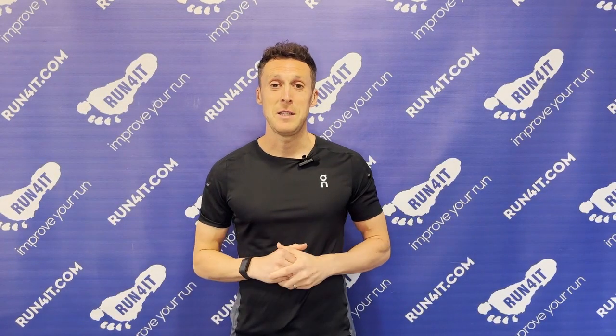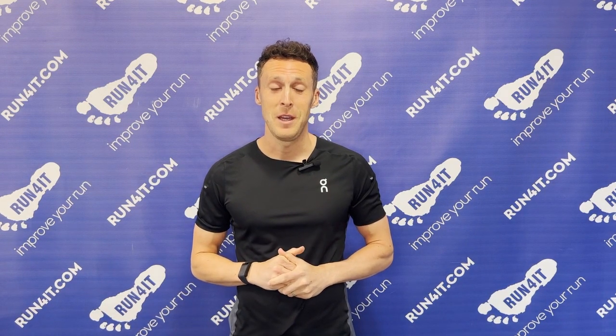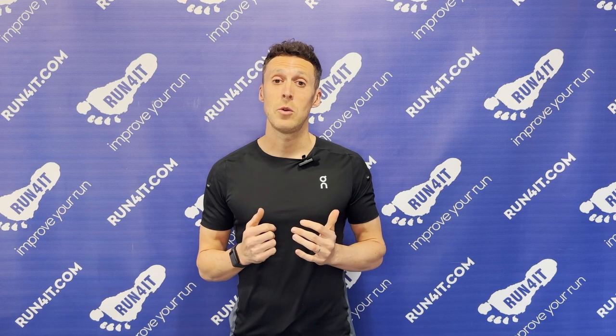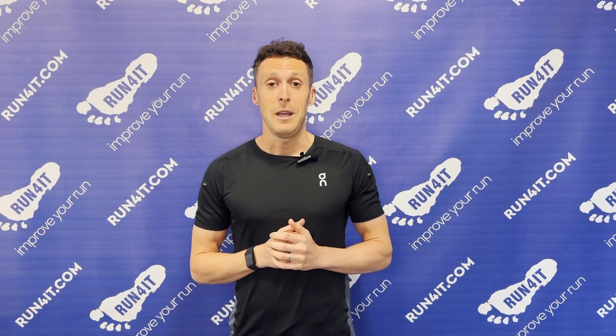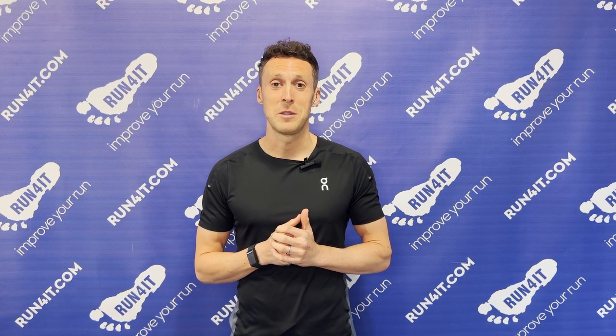That brings me to the end of this On Cloud Stratus 3 running shoe review. Thank you very much for watching — I hope this has let you know how they fit, how they feel, and what they're best suited to. You can also head over to the RunFruit journal to read this review. If you enjoyed the video, please hit that like button and subscribe for more content like this. We'll see you next time.